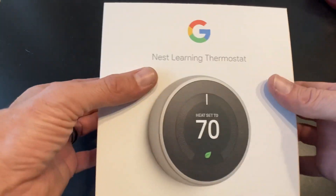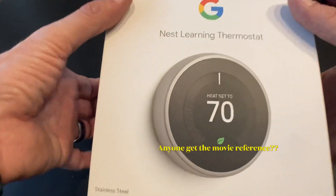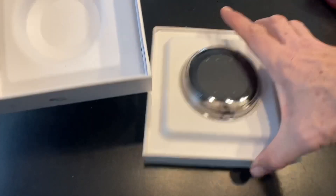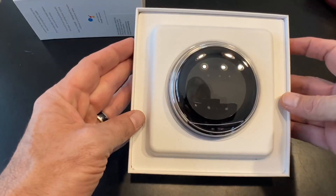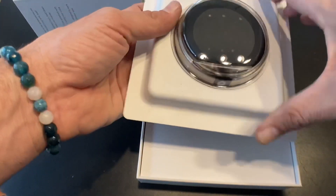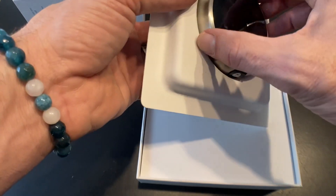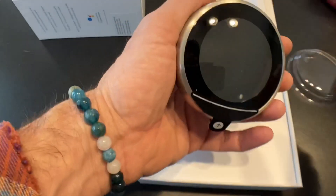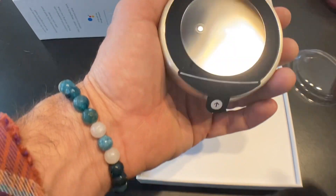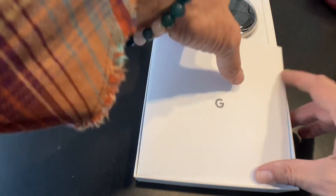Let's see what's in the box. The packaging is nice — that's a big deal in this world. So what we have right away is the thermostat itself, the Nest learning thermostat. Let's take a quick look — I'm not going to peel the plastic off yet. I'm not going to lie, that's cooler than I thought it was going to be. We'll put that back out of the way.